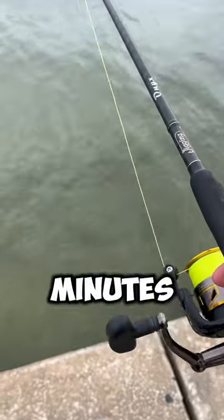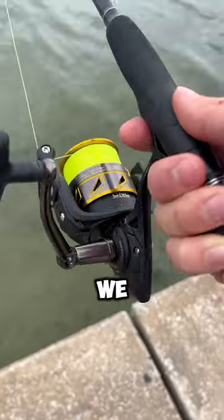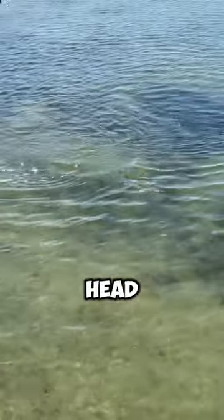We put it on a hook and sent it out. And after a few minutes our line started pulling drag and we knew we had one on. At first we thought it was a bonnethead, but when it got close we saw it was a massive red drum.